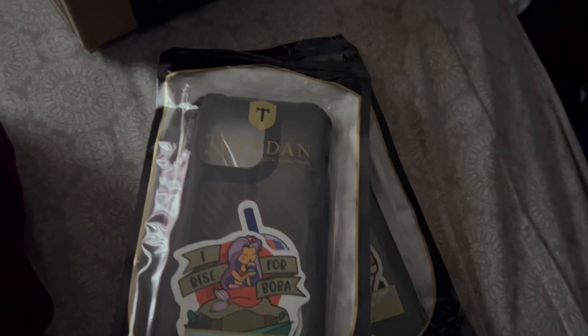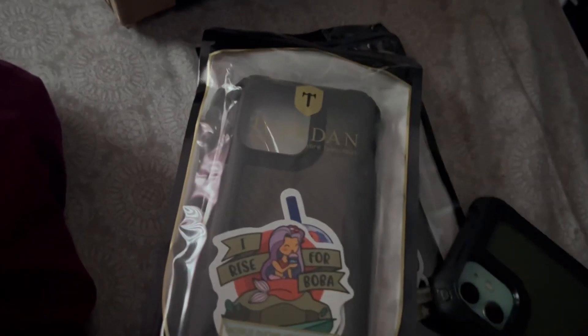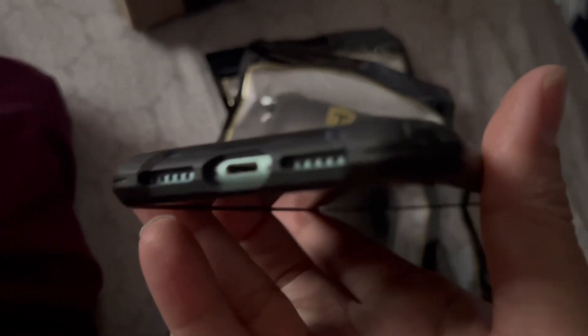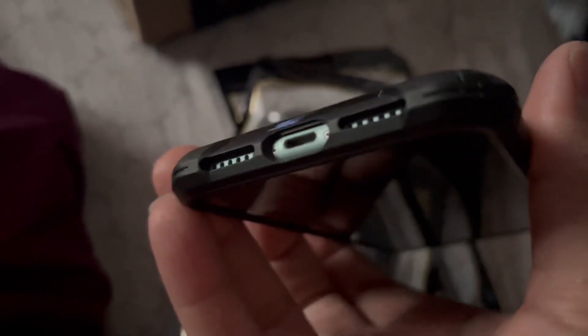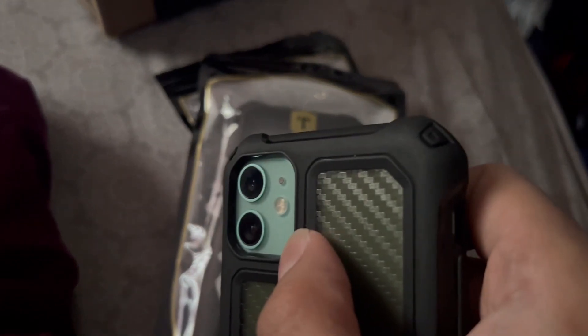I've got one on the iPhone 11 right now — let me show you. This is what it looks like, the same brand and case on the iPhone 11. See how it protects the corners. It has great grip, the buttons are functional, and the camera layout — it protects your cameras.